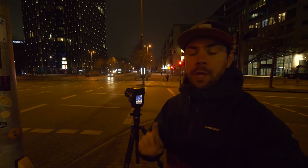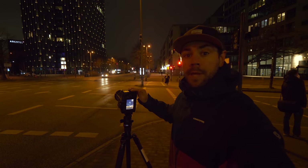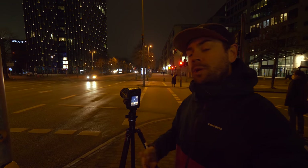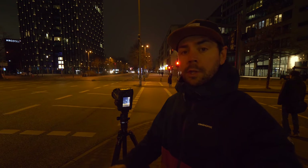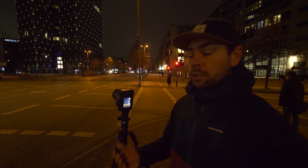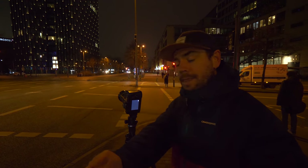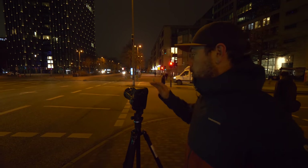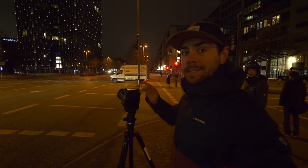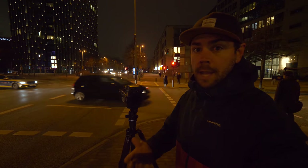My first two tips for light trail photography: make sure you have a tripod or some way of stabilizing your camera, and the second one is to shoot in a dark scene. You want to darken up the frame because in order to do a long exposure, you have to open up your shutter to allow light to come through. When it's really dark, you need your shutter open for at least a second or longer to let that light pass through and get those light trails.